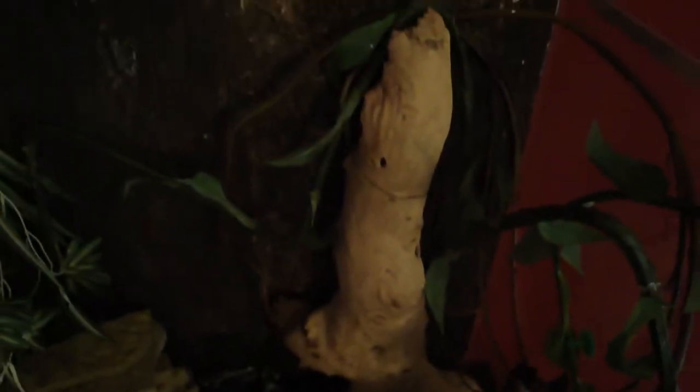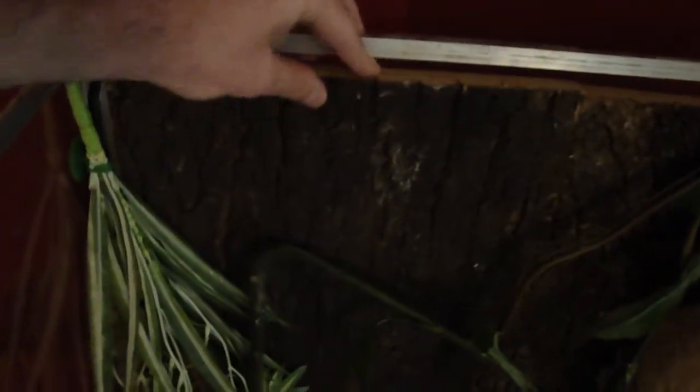We put a terrarium filter with a waterfall in there for them. All the rocks are slate and come apart. This is Mopani wood from Africa — really heavy duty stuff. We actually have it wired into the cork back, and the cork goes all the way across to the very top.